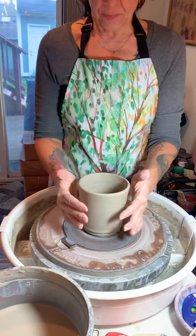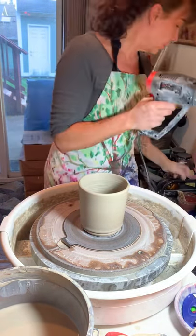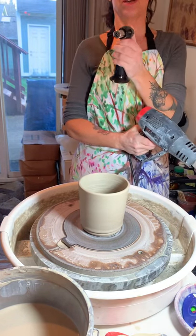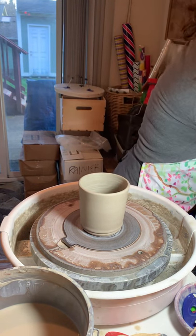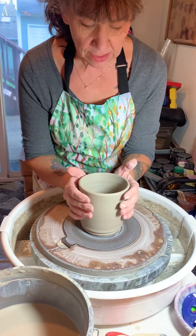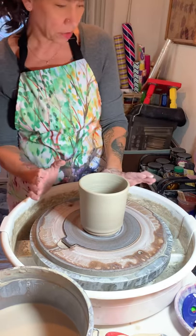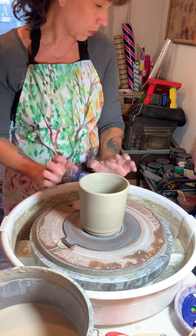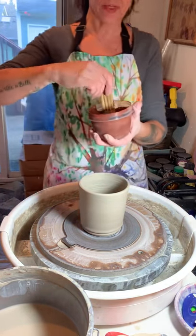What I did was I threw this form and then I took a heat gun — you also need a heat gun or you can use a torch. Some kind of heating tool to heat the outside of your form. This is pretty warm already; it's not leather hard or anything like that, but what you want to do is just heat it up so it's a lot more hardened.